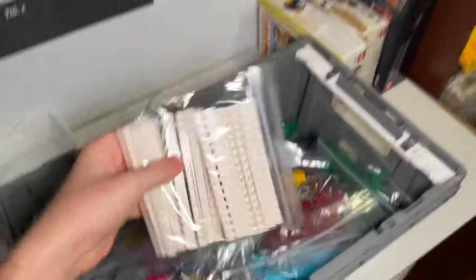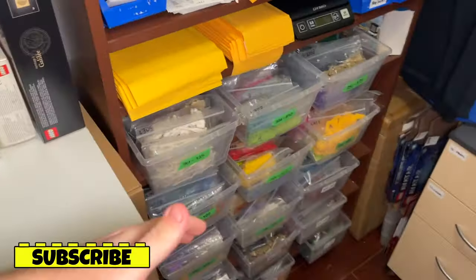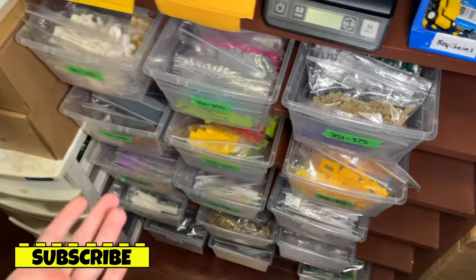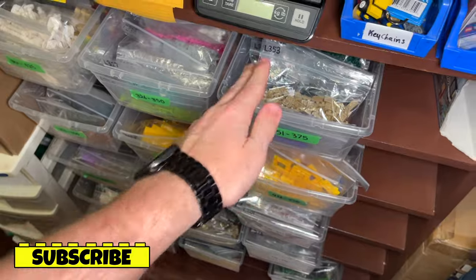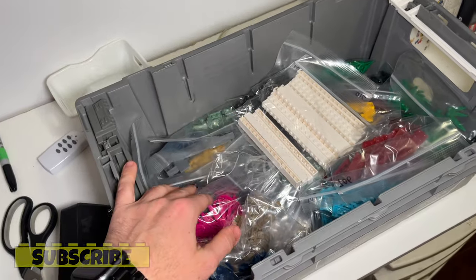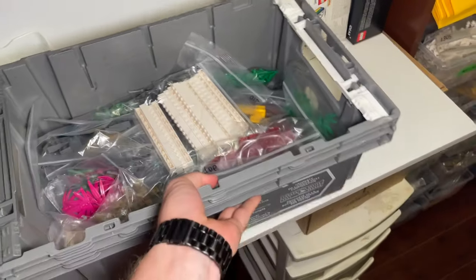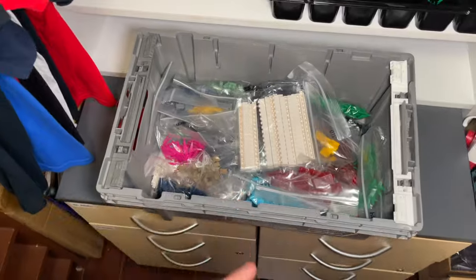An update from the last vlog: I went to the dollar store to buy more of these clear bins for parts, however they didn't have a single one in stock. Sometimes they discontinue the bin or whatever — I don't care if it's the exact same one, it's in the storage room. They only had massive ones so I didn't get anything. I've got all the parts in here for now and I'm going to check out another dollar store. I'm in Toronto, there's a dozen near me, so I'll keep going until I find them since they sometimes have different stock.